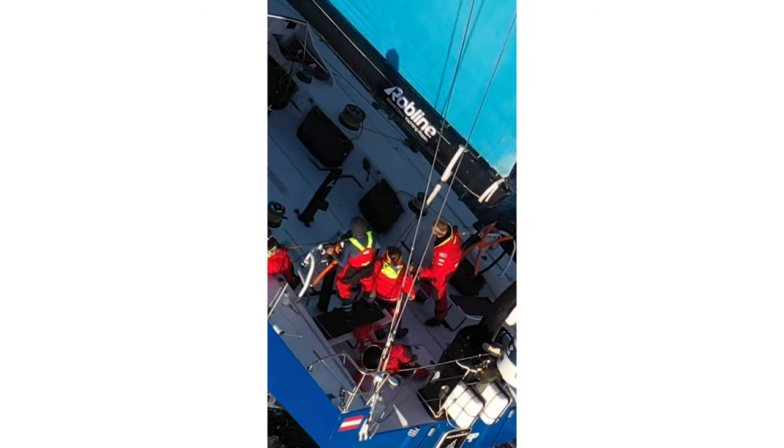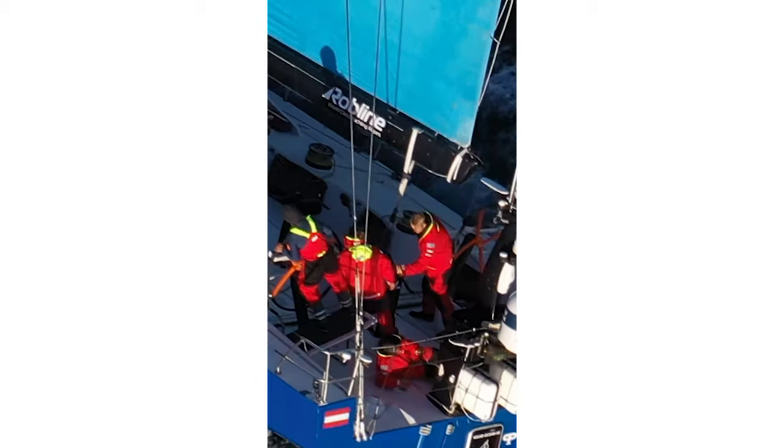Recently I noticed another thing to pay attention to while flying the drone: grab on, because it hurts a little bit when you fall to the deck. Alright, here comes the scary part — the landing.